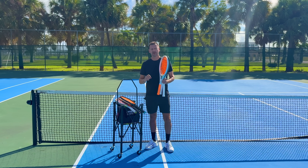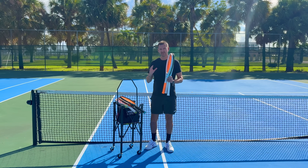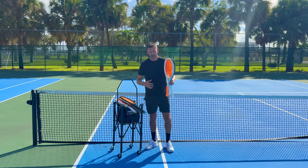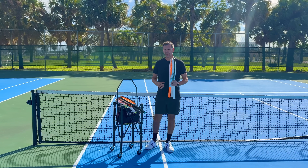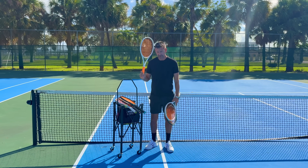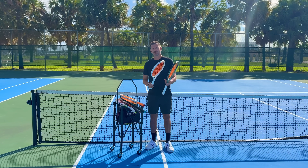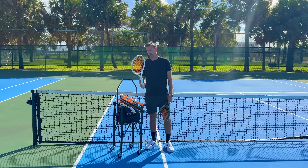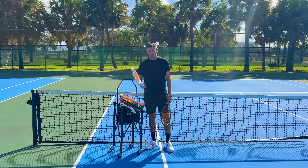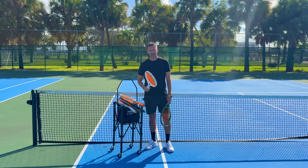At 15-30 I hit a great serve, had a high forehand — a shot I normally make — and made a horrendous mistake, spraying it way out. Instead of blaming my footwork, shot selection, or technique, I immediately blamed the racket. I told myself I couldn't play with the Shift and switched to my old racket. That racket felt absolutely horrendous, especially on the return game, and I ended up losing that game.